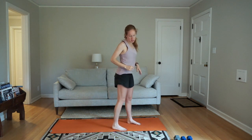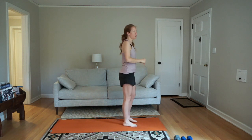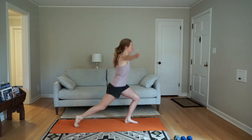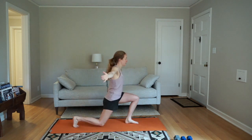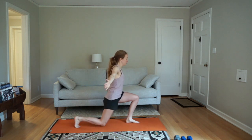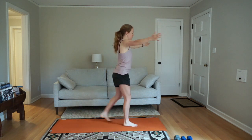Keep going with that, and after this we're going to do some lunges. You're going to have your arms out in front, lunge back, and bring your arms wide. Keep your shoulders down, away from your ears.